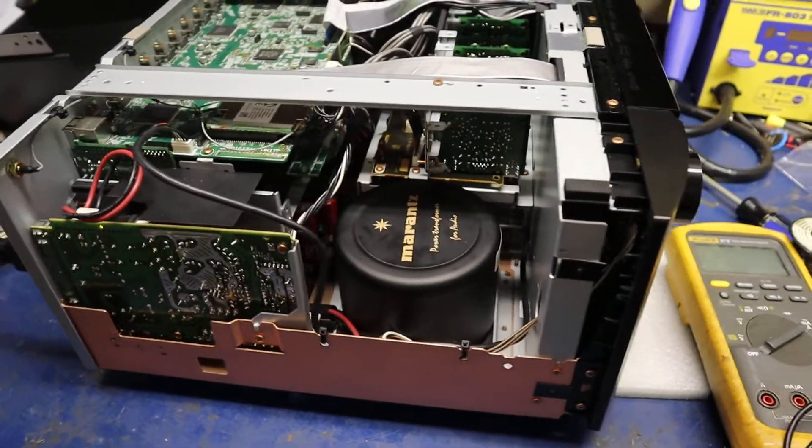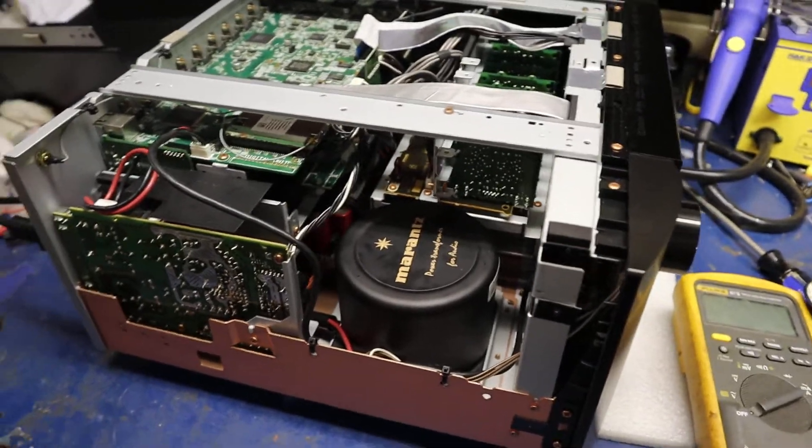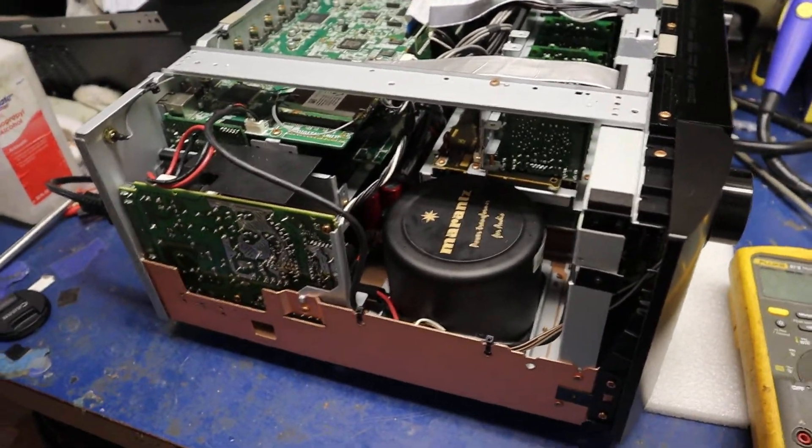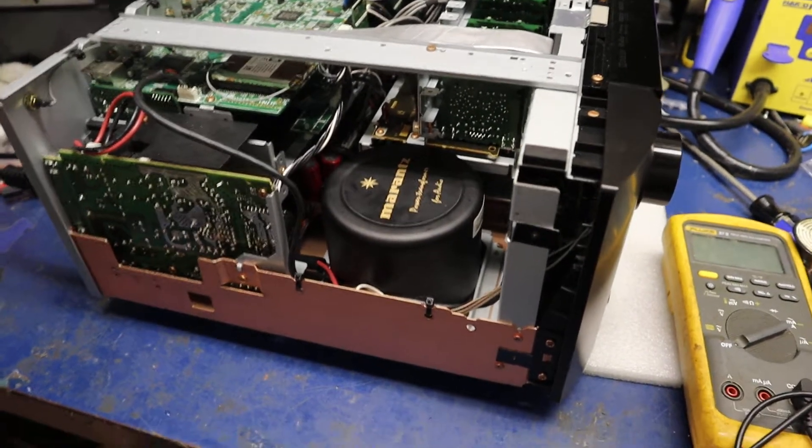Hello everyone. Just wanted to show y'all this fix I found for a Marantz AV8802 processor. I got this about a month ago and just now got a chance to work on it.